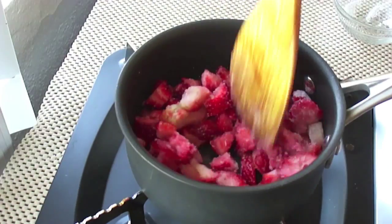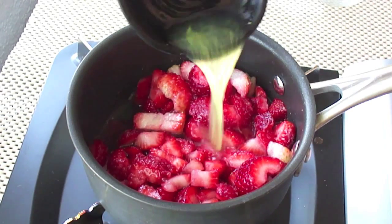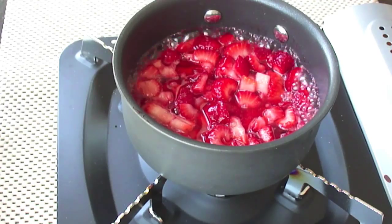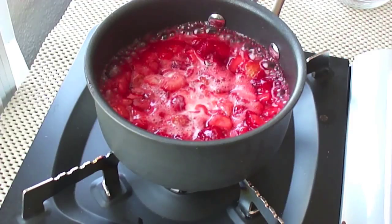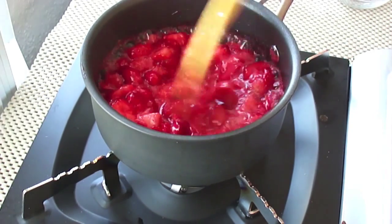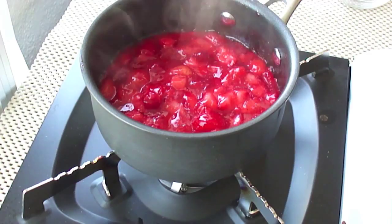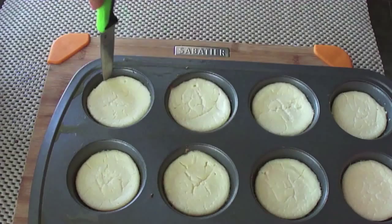In a saucepan, pour in the strawberries and stevia, add the lemon juice and zest, and bring it to a boil. Then add half a teaspoon of cornstarch mixed with half a teaspoon of water to thicken the compote a little bit. Turn off the heat, pour into a bowl, and let it cool completely.